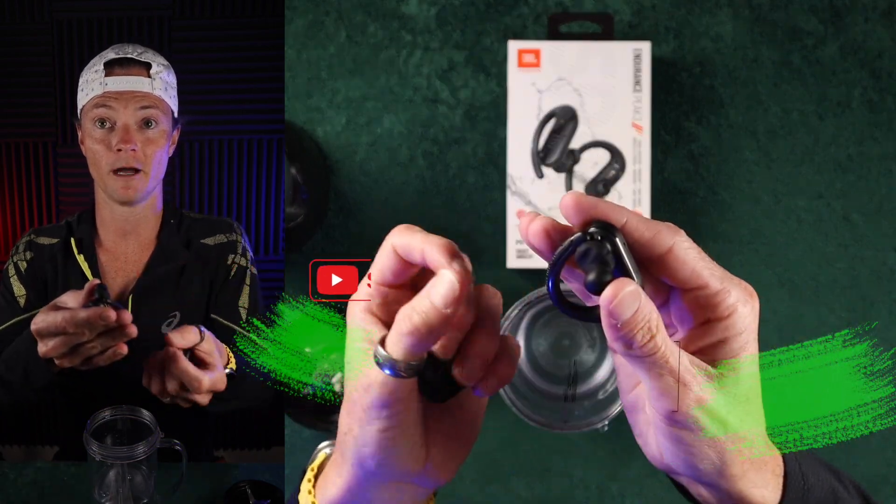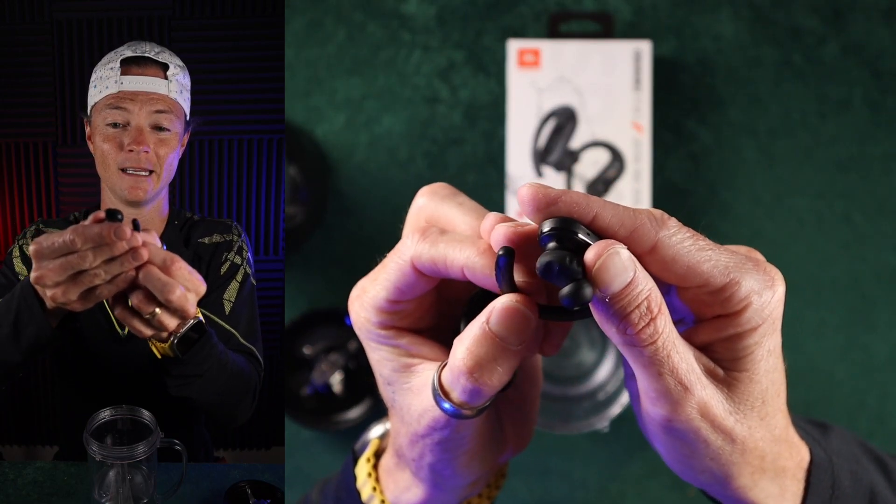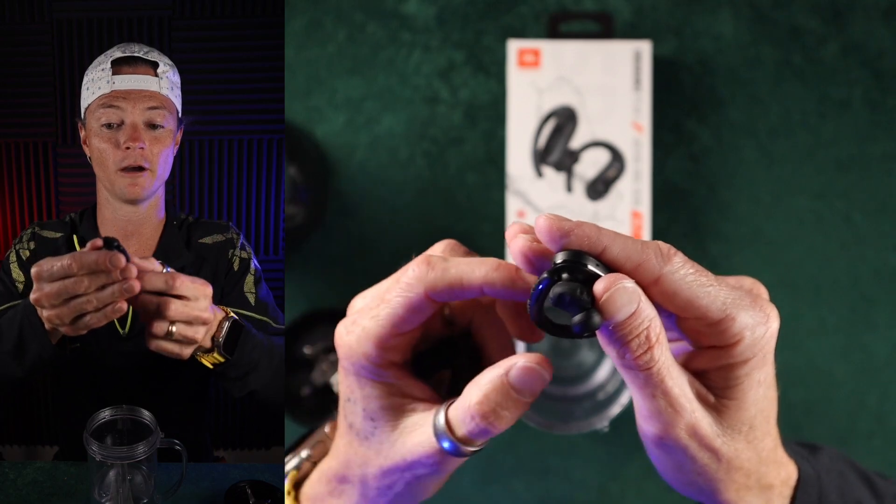When you want to turn them on, they turn on automatically when you undo this part right here. It's got a little magnet in it, and so that little sucker is just popping off and they're turning on and off.